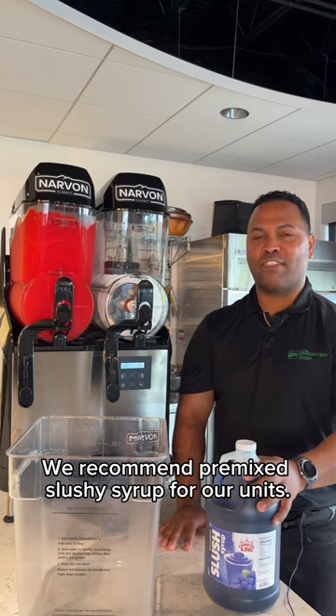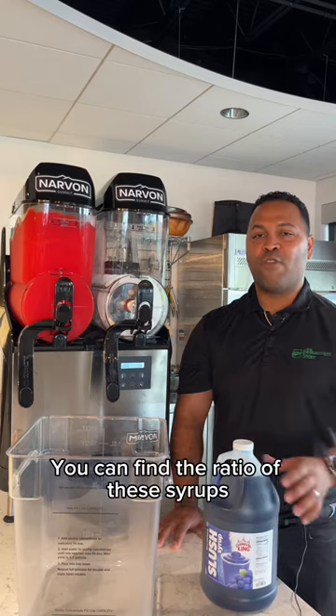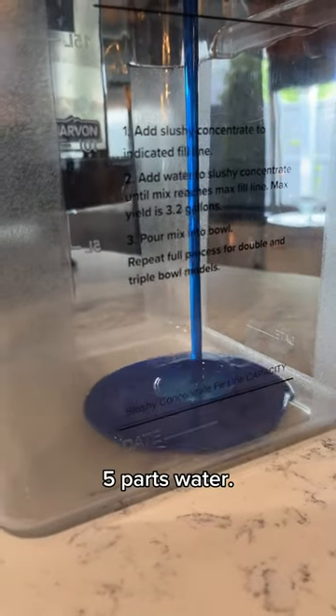We recommend pre-mixed slushy syrup for our units. In our store you can find the Carnival King slushy syrup in different flavors. You can find the ratio of these syrups on the side of the bottle. This one in particular uses one part syrup and five parts water.